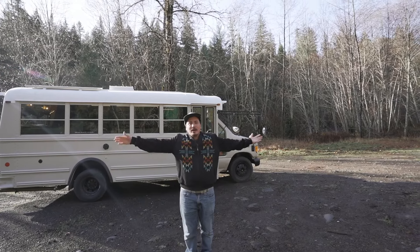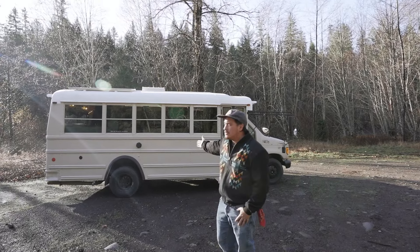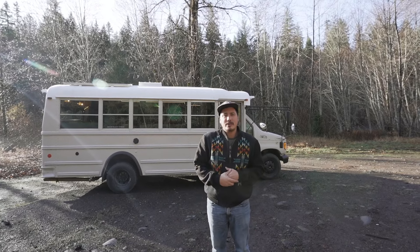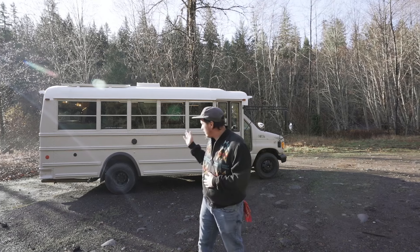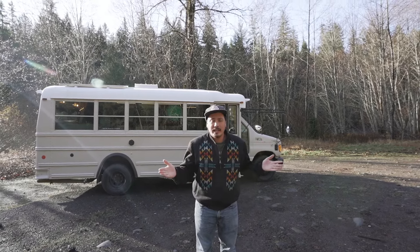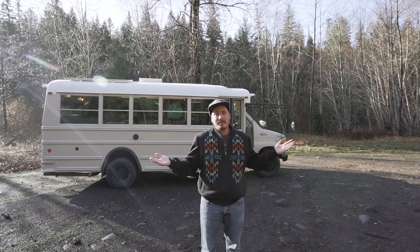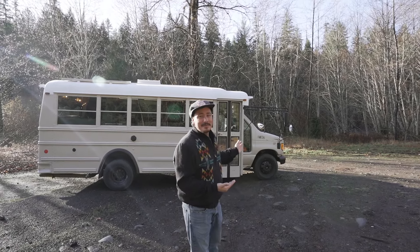Welcome to the Vin Diesel bus tour. This is a 2002 Ford 7.3 Powerstroke diesel short bus, five window. We just built this up at my shop, Dream Reality Studios, and we're going to go through the whole bus tour and show you all the cool features. This bus is available for sale — the listing will be in the description below.